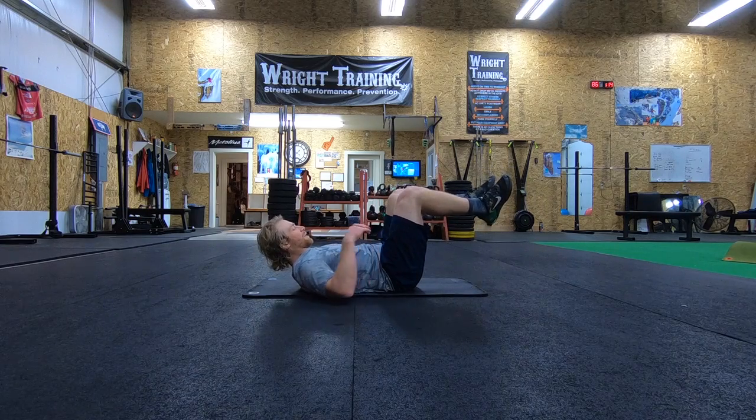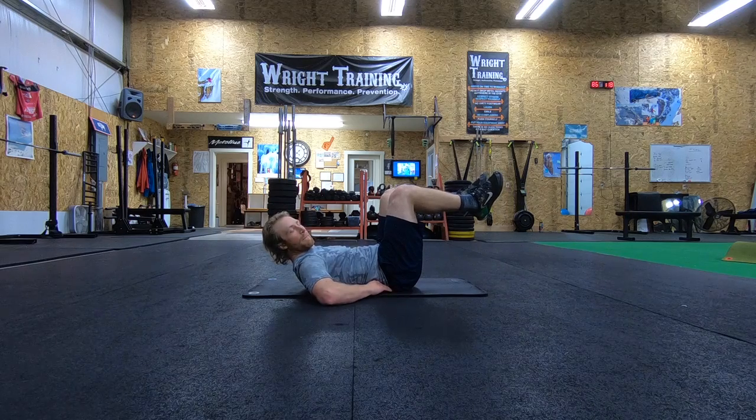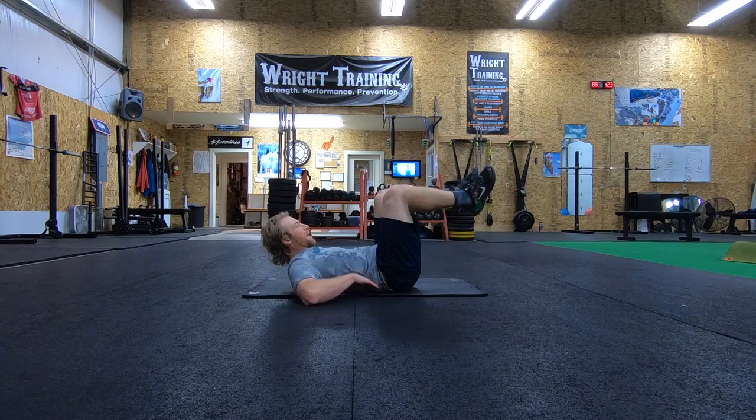you guys will have your legs up in the air. When we come up, we're trying to push our whole lower back into the floor. You guys shouldn't be able to push your fingers underneath any point in your back.